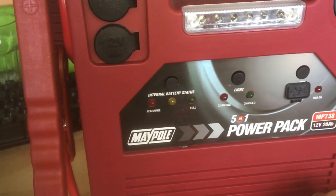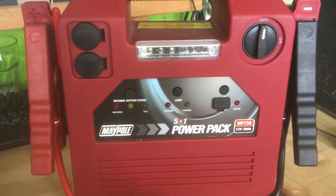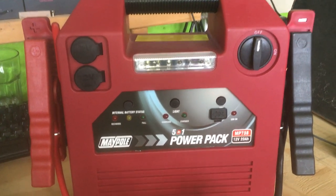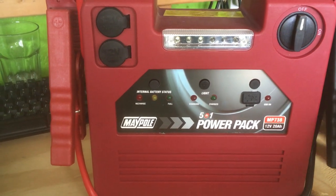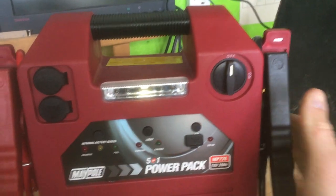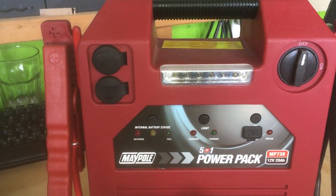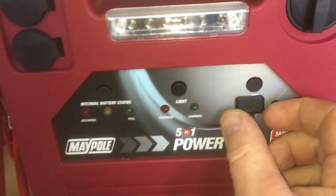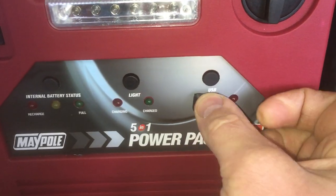This has got a number of features. Initially I ordered a more basic pack which was literally just a jump starter — just had the clips, a big switch on it, and that was about it. This one has a number of different things on it, including a USB charging point, which is sort of handy.